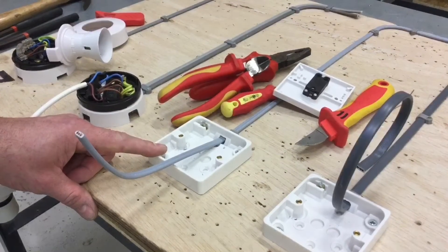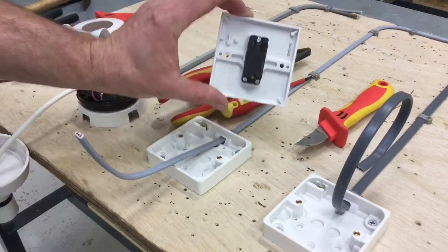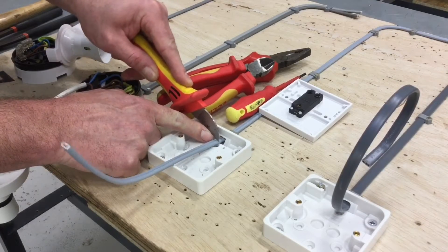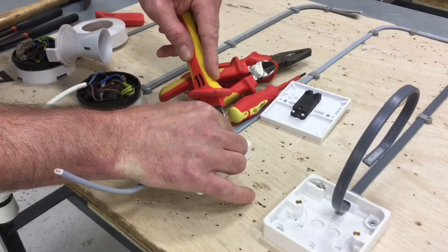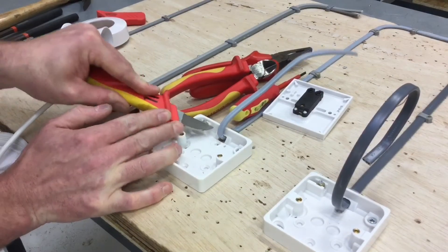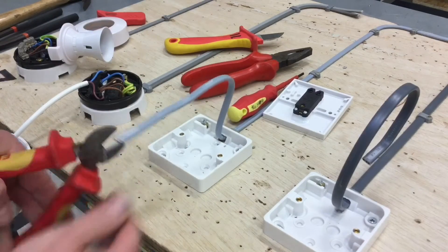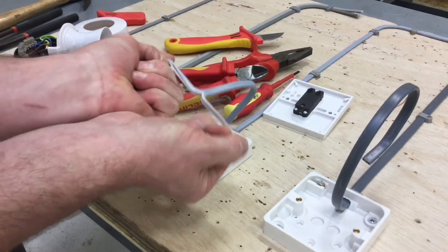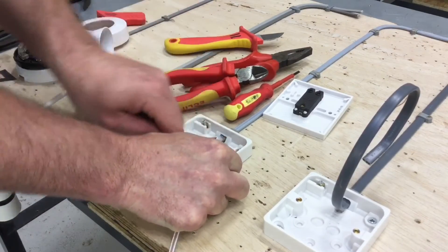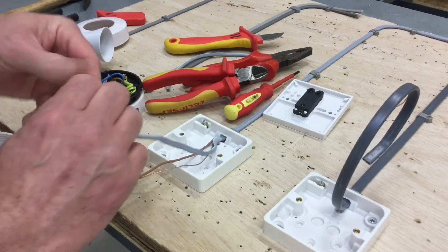We're simulating a light switch drop for a one-gang one-way using one millimeter squared twin brown and CPC. We're going to install a one-gang one-way light switch. Taking our knife, about 15mm into the outer sheath, we score around with the knife — being careful not to go through into the insulating material around the conductors — then score on the back side as well. We snip straight down the center, leaving the CPC in the middle.